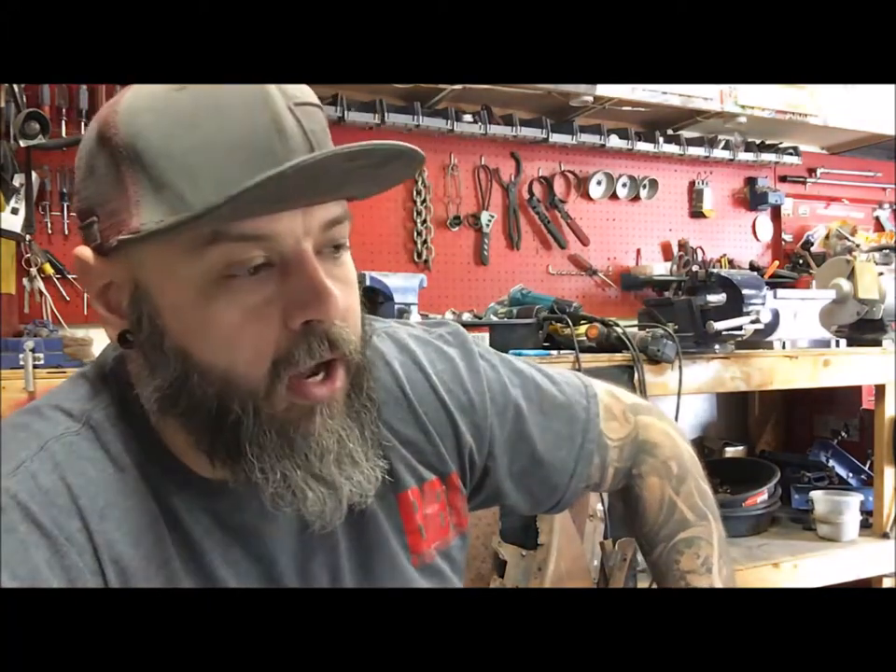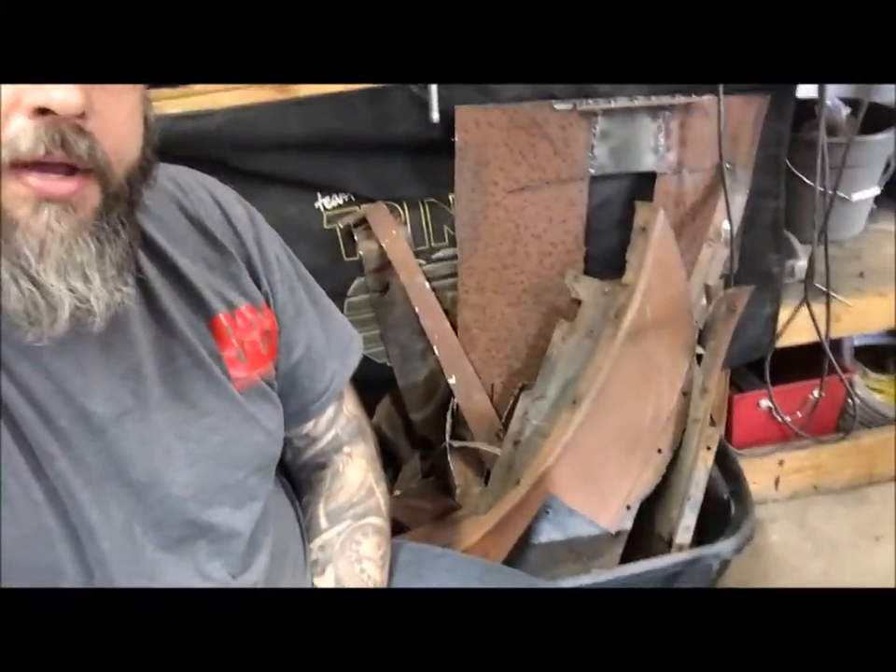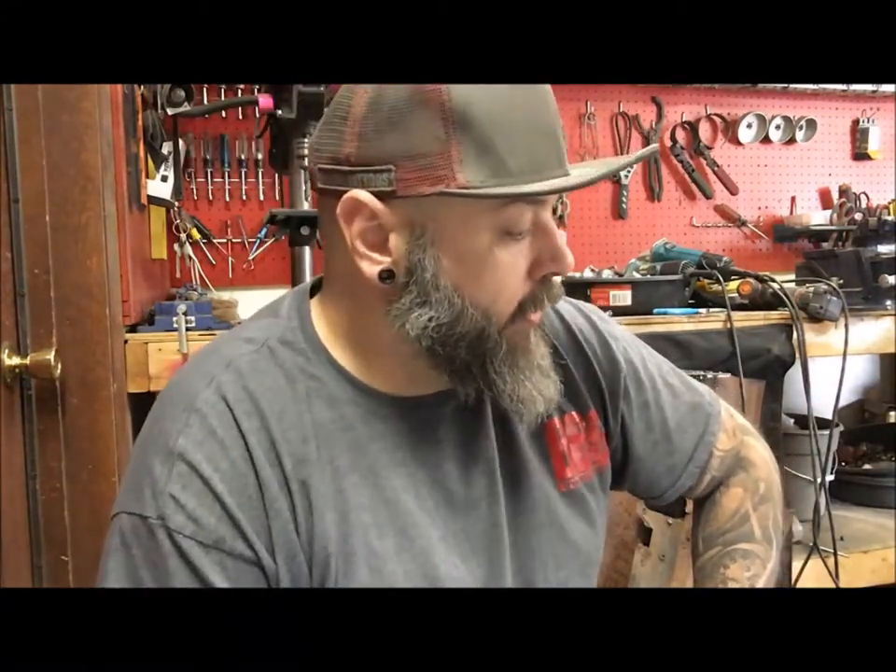All right guys, this is update number 24 on the '37 rat rod. I'm working on the trunk — still got to build out the sides because when we put this car on this frame we cut the entire floor out of it. So now I'm building the bottom layer between the wheels and edge. I've got my bin of scrap metal — all the pieces I cut out of the car. I keep everything, so I've got all kinds of crazy bin shapes. What I'm gonna do is start fitting those pieces in, stitching them up, make them look rat.